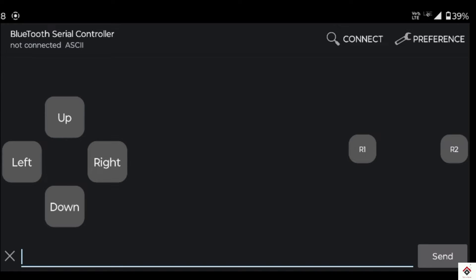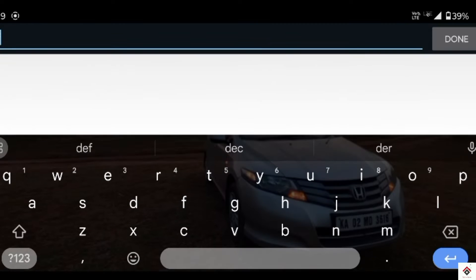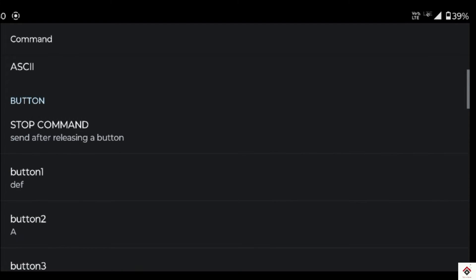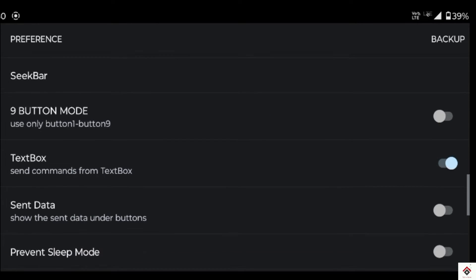Similarly, we have to also set the value to be sent during button release. For that, in the preferences inside command, there is one option called stop command. Enable the same buttons and assign the alphabet Z for all the used buttons. Also, if you want to see the values sent on the phone screen, just enable this option under preferences.